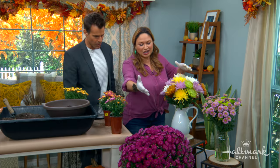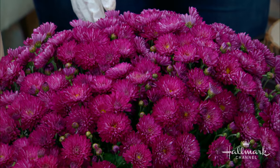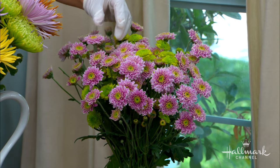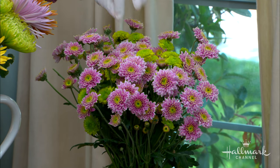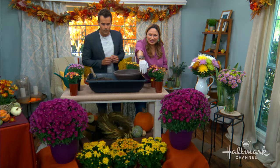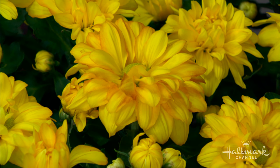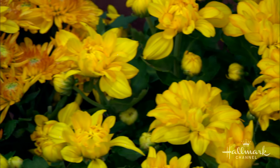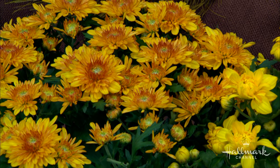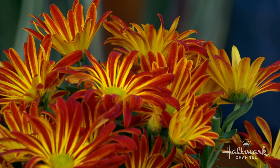Here are beautiful purple ones, and the ones in the vase up here are called buttons — little miniature blooms, so gorgeous. In the front we have yellow ones that look like dahlias; those are called pom-poms. Right next to them is a different style. They're all chrysanthemums but look how different they are — and this one looks just like a daisy.